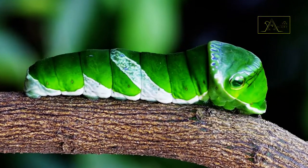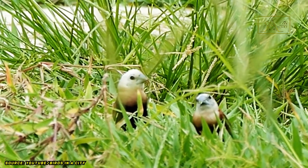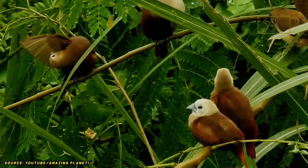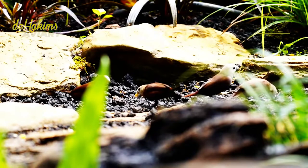They don't feed their young with grain, but with small insects such as grasshoppers and caterpillars, because insects contain higher levels of protein than grains. Three weeks after birth, white-headed munia chicks can fly. They then leave the nest and practice foraging on their own, although sometimes their mother will accompany them.